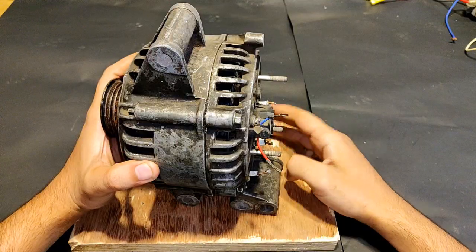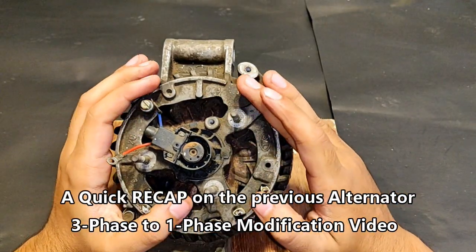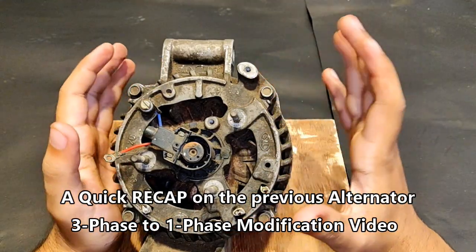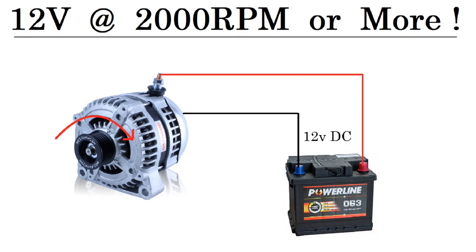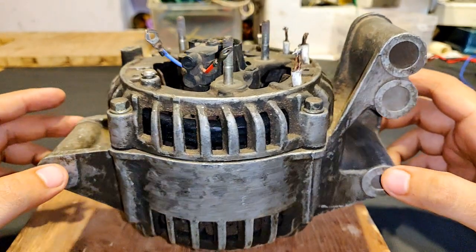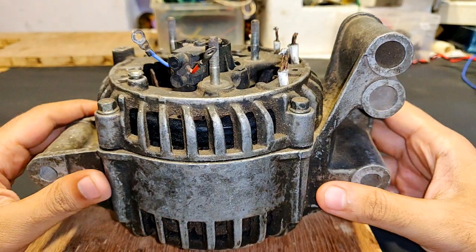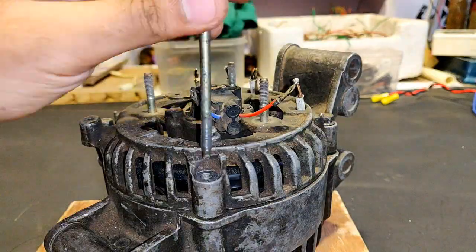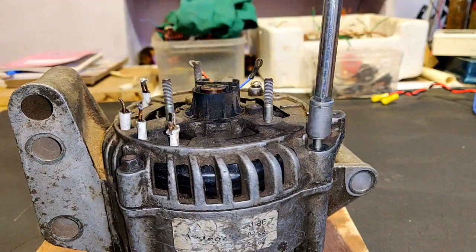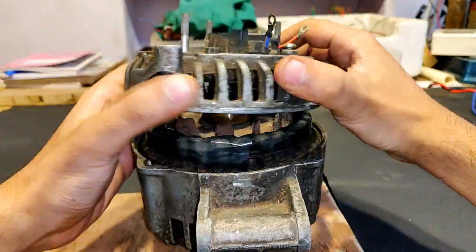Here what you see is a 12-volt car alternator. At the back there is no three-phase rectifier because I took it out since I converted this into a three-phase brushless DC motor. A car alternator produces 12 volts at an RPM of around 2000 or more, and my target is to produce 12 volts at three times less than rated RPM, which is somewhere around 700 RPM.